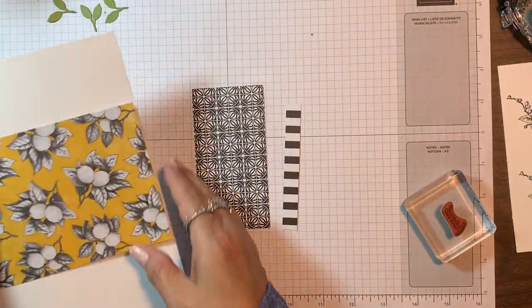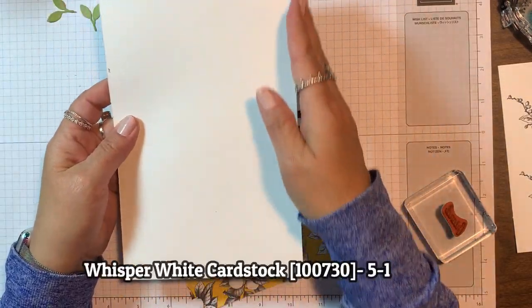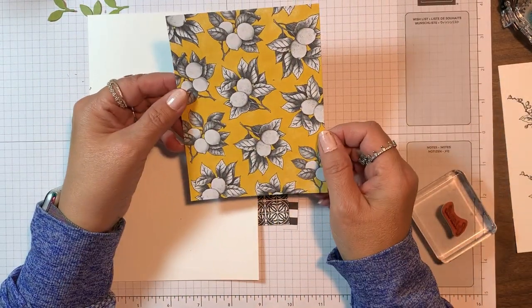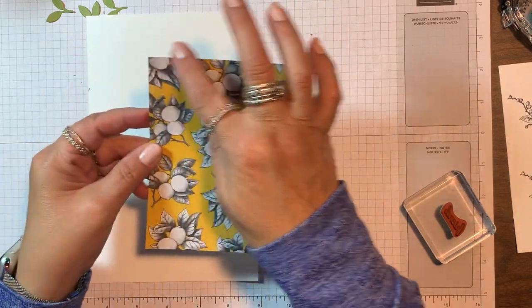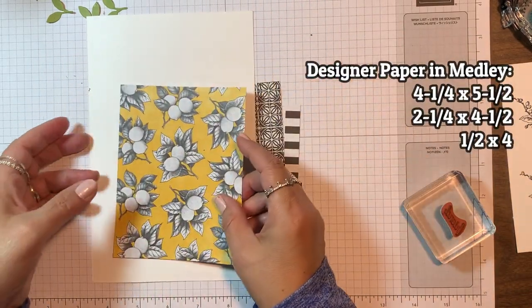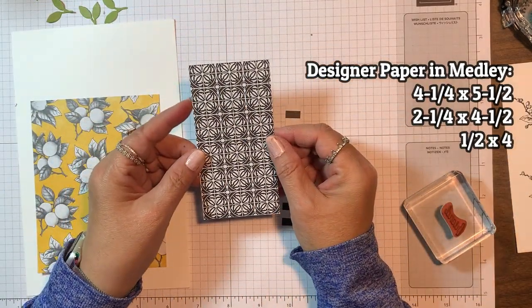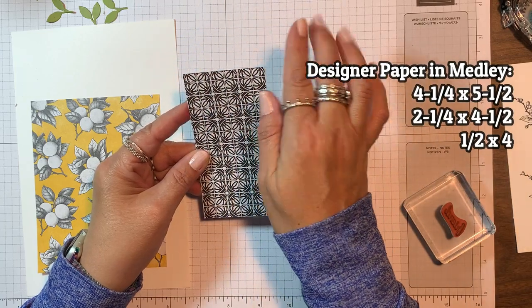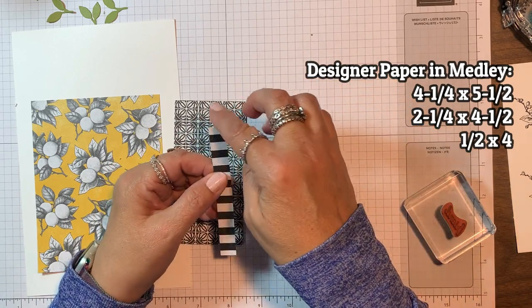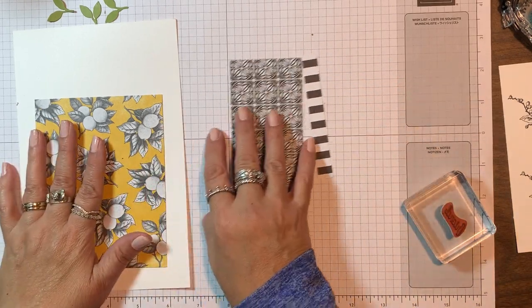We're going to be starting with a whisper white card base of five and a half by eight and a half, a piece of that six by six designer paper cut four and a quarter by five and a half, and then this black and white print that's also in that pack at two and a quarter by four and a half, and then a small strip of the stripe that's one half inch by four.